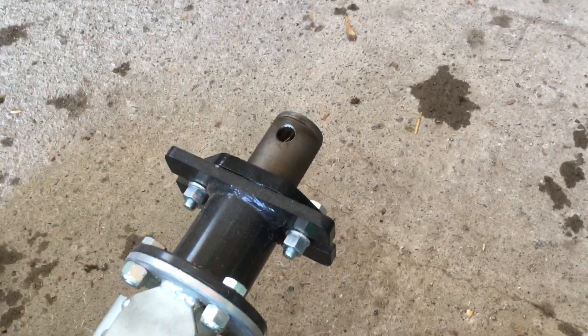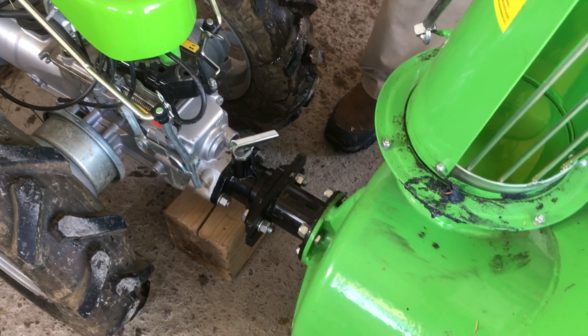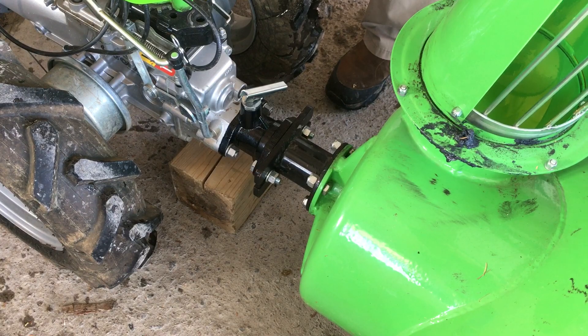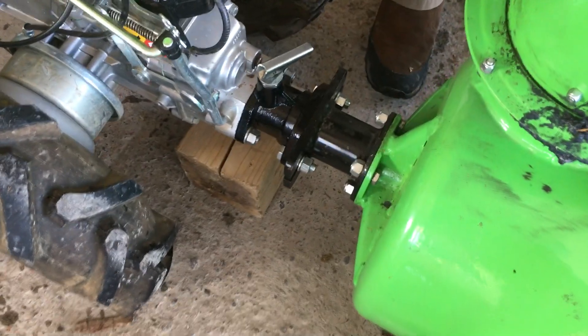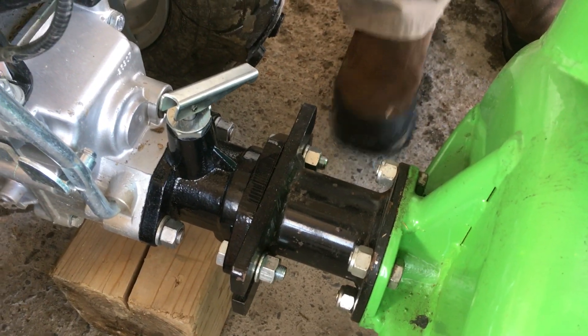Each piece costs $150 Canadian, so a set like this would be about $450. And that's it. Like I said, these will go right on a Grillo right up to 107 as well. Thanks for watching.